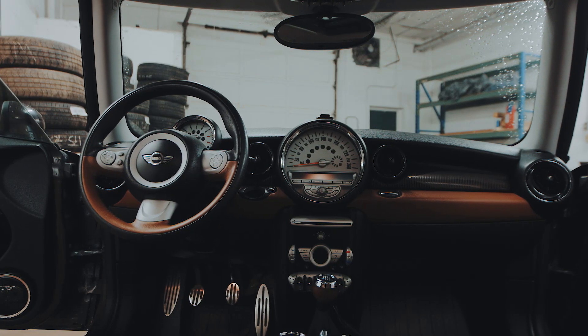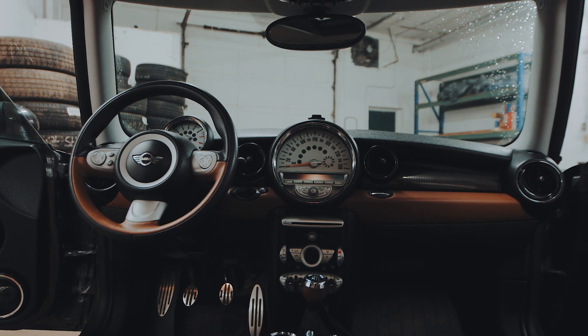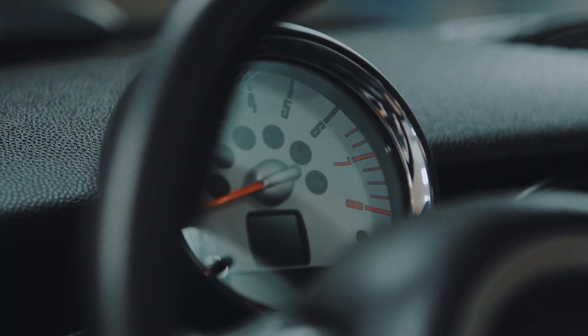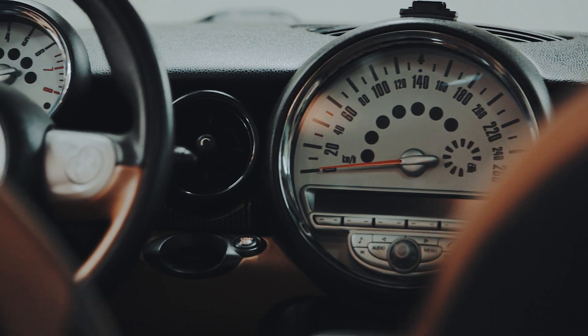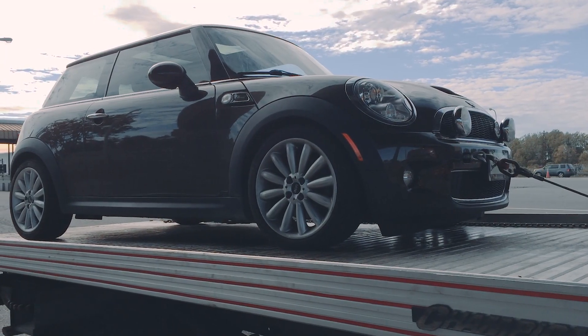Before we do any major modifications to the Mini, one of the most important things to do is addressing the lack of gauges. Pretty much all we have is a tachometer and a speedometer, which, if you're tracking or doing spirited driving, is not enough information — especially when you're pushing your car. Having things like coolant temp, oil temp, or just a boost gauge really make a difference to make sure you're not stressing your engine, and also so you can perform better as a driver. For me, that was a big issue.